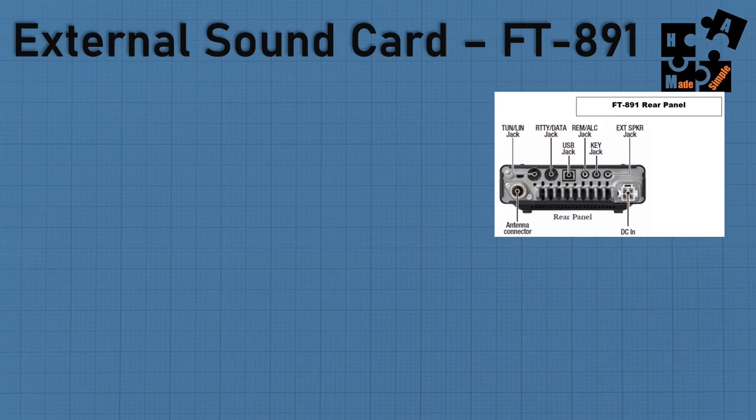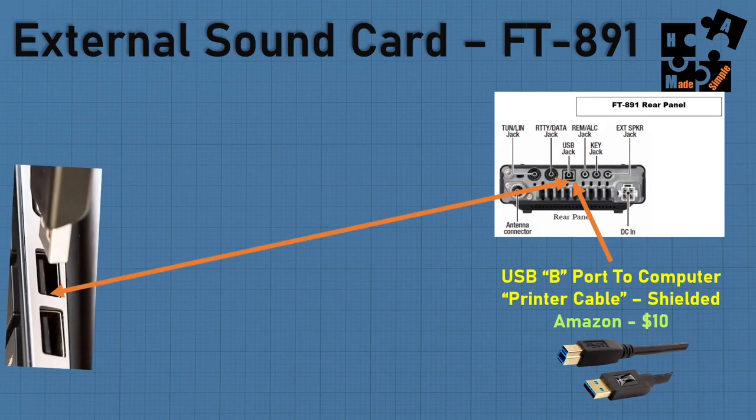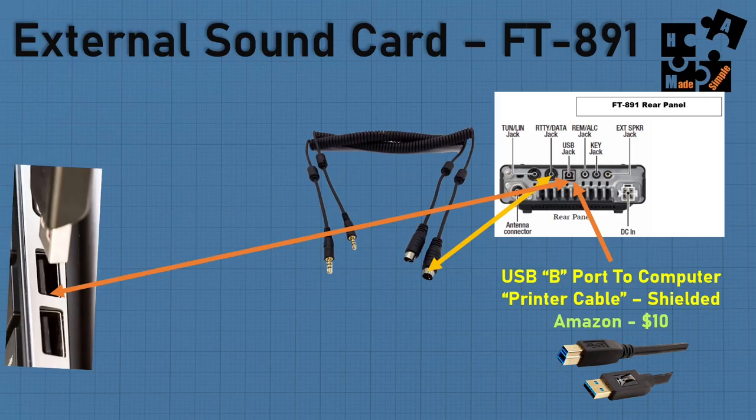When we talk about the external sound card — especially on the FT-891 — it's pretty simple. Take your printer cable, use a USB jack, and put it in your computer port. Now we start to introduce the middleware, and this is from DigiRig. For the FT-891, if you order it, they send you two cables. You only need one — you want the six-pin cable that goes into the data jack on the FT-891. Make sure you know what type of data jack your rig has, because that's critical.